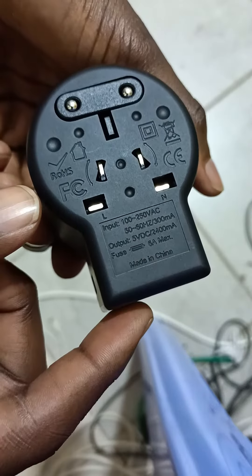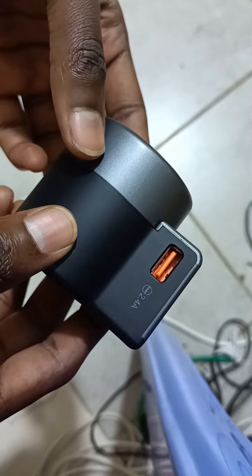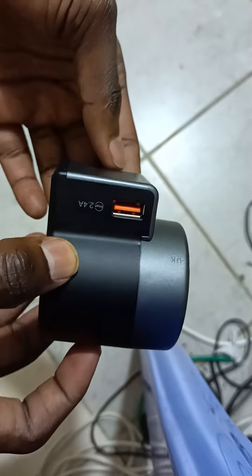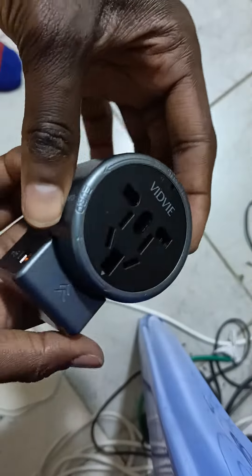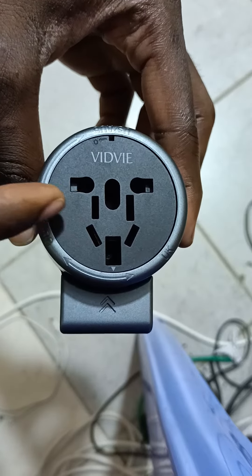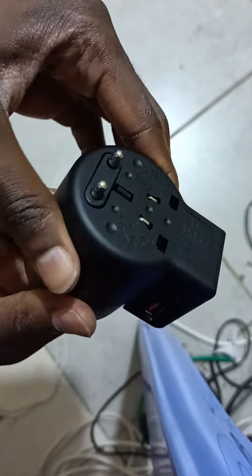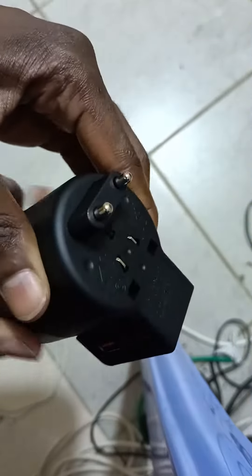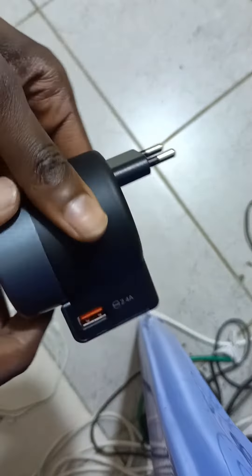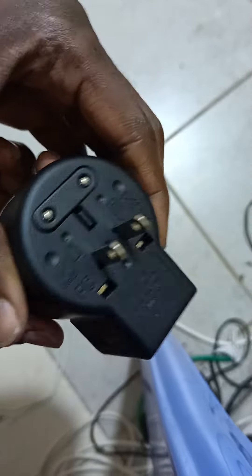I've decided to show you this interesting piece of adapter — a pump charger. You can see it has all the ports, and you can have this and that.